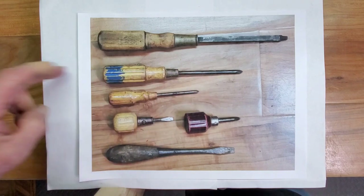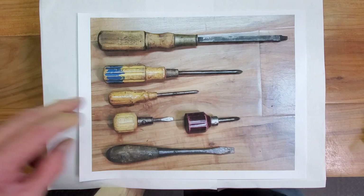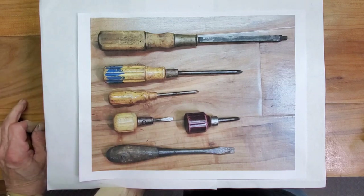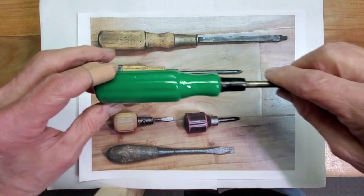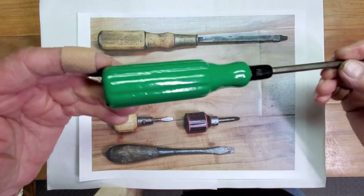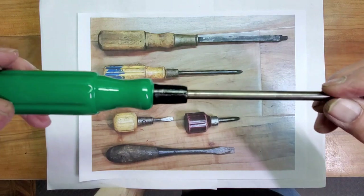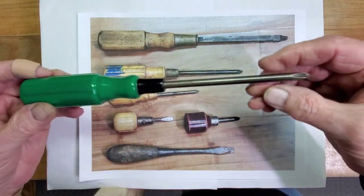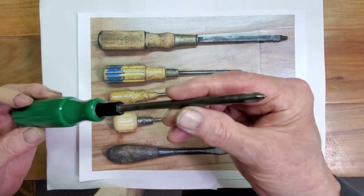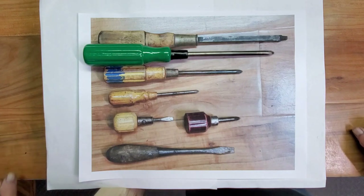The second item was this nice number two Phillips screwdriver. The ferrule was missing and it was just a little old and used, so we put a nice look to it. Painted the handle up, actually painted the ferrule area. I'm still hoping to find a ferrule to put on here, but didn't really have anything — but it really turned out nice. It'll look a lot better in my toolbox. It's a user tool.